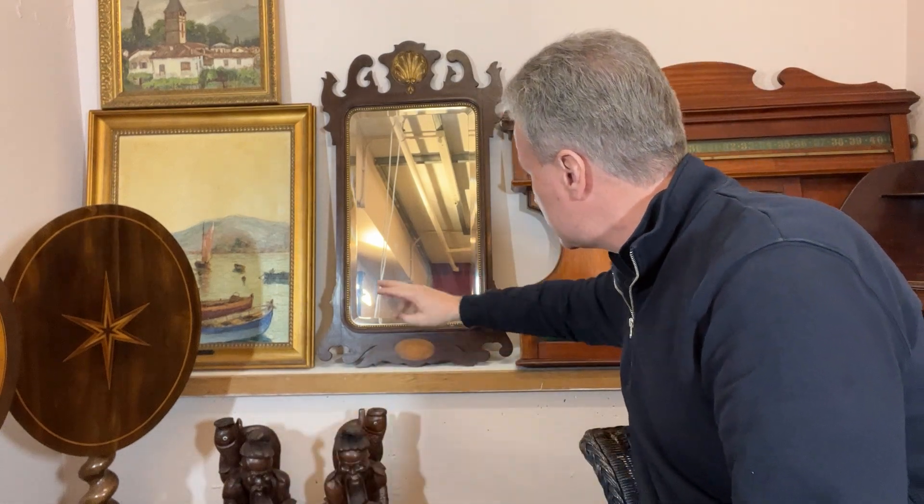But it's a very pleasing mirror. I'll go through some of the aspects which make this a good mirror. The first thing is the glass is beveled — that's always a thing to look for in mirrors. The glass is beveled inside, so that's a plus.